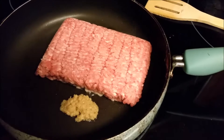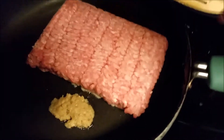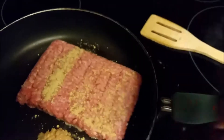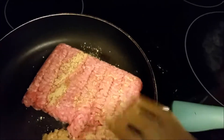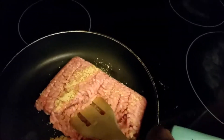I have my ground pork in the pan with garlic — fresh minced garlic. I have ground ginger, so I'm just going to lightly sprinkle it on top and start to break up my meat. I'll be back once this is cooked.